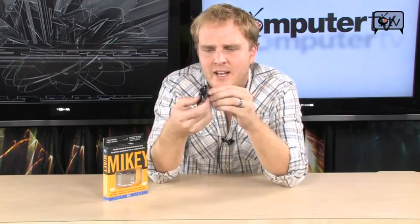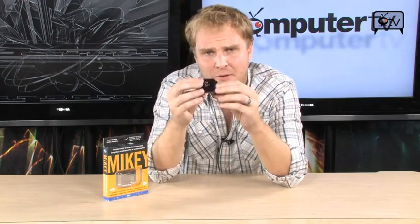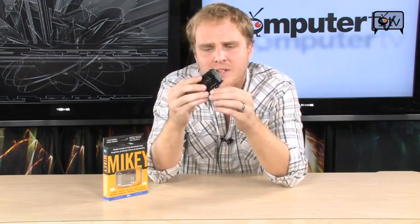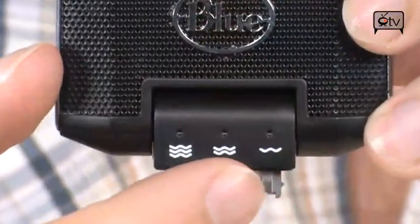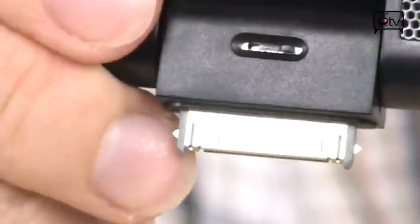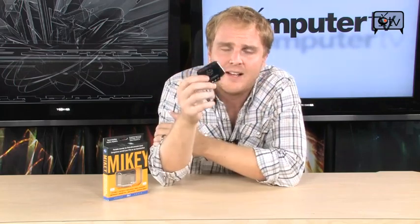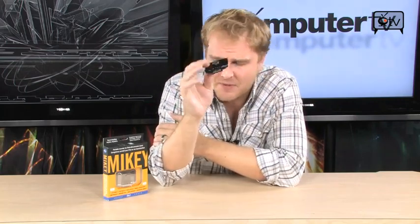It has an adjustable swivel, so you're going to be able to plug it into the bottom and adjust the microphone as necessary. It also has three different sensitivity settings. So if you are sitting up close to it, you can set it to be close to the microphone and it's not going to sound all blown out. And if you're sitting in the back of a lecture hall trying to capture the subtle mutterings of your professor, you're still going to be able to catch it on the high sensitivity setting.